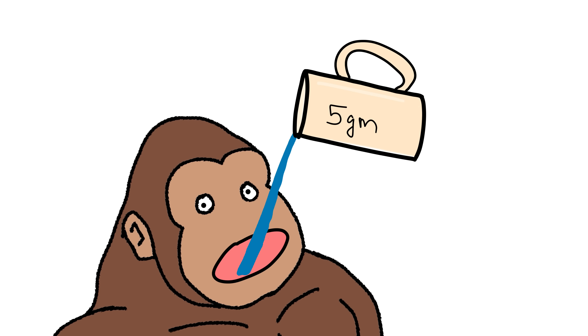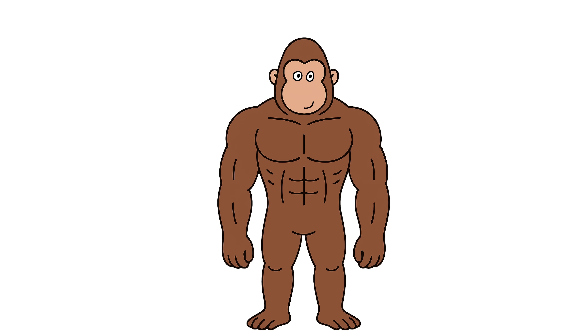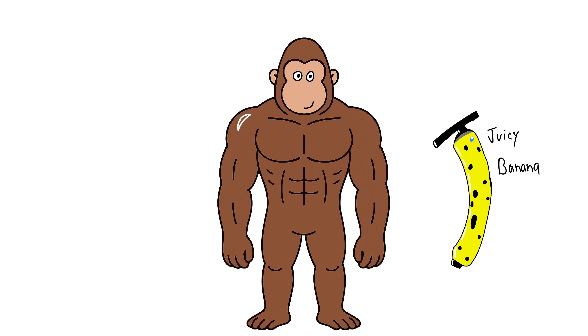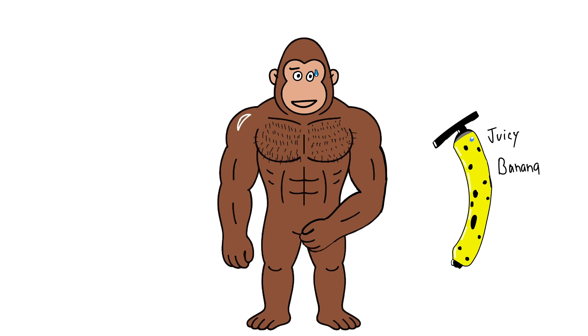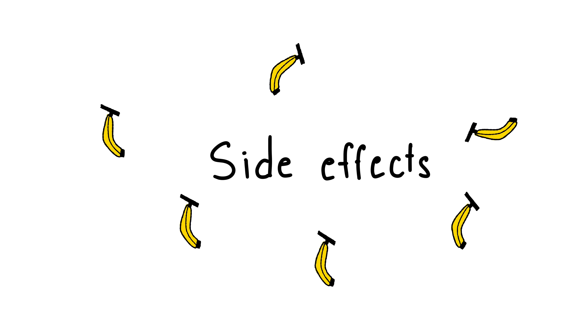Then five grams after that. What it does: more strength, more reps, faster recovery, muscle look fuller like juicy banana. Does not grow hair on monkey chest, does not shrink monkey nuts. Creatine is king of safe powders.